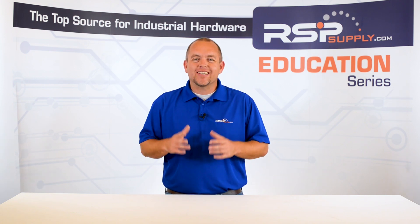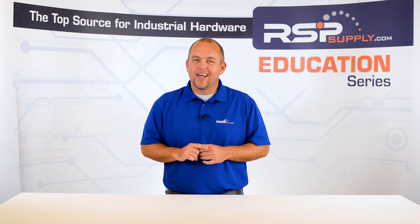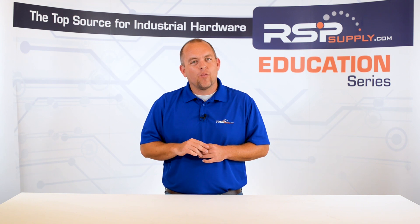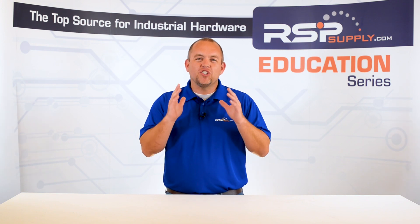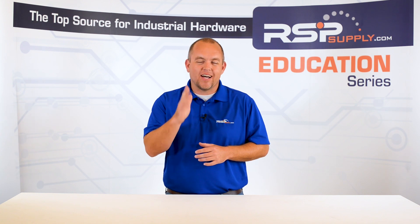We are very excited to bring this new content to you and hope you join us throughout this series. As always, if you have any questions or comments about the content we provide, please let us know in the comments section below or also by phone or email. We appreciate your participation and look forward to educating you more on this topic.